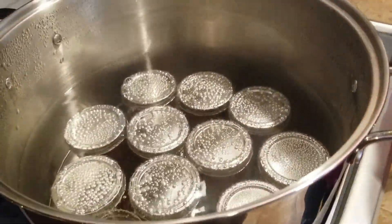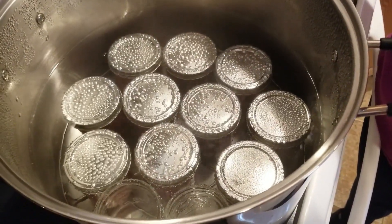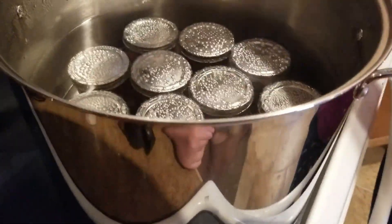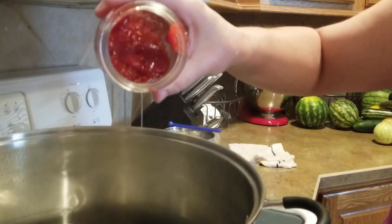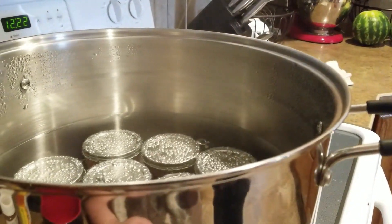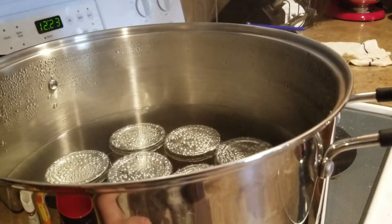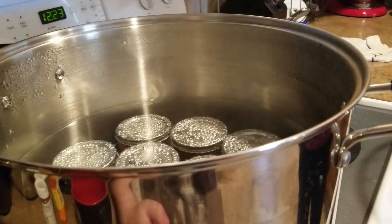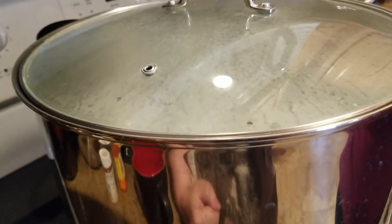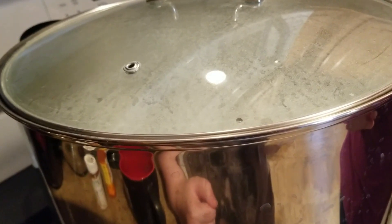All of our jars are filled. The recipe states it should make about seven of the eight-ounce jars, but I actually have 10 — and a little bit extra that's already setting up nicely, nice and thick, so I think it's going to turn out well. I'll put the lid on and get it to a rolling boil. This recipe says to boil for 10 minutes, but in my previous video I talked about elevation adjustment — so I need to add another five minutes, meaning I'll be doing these for 15 minutes.